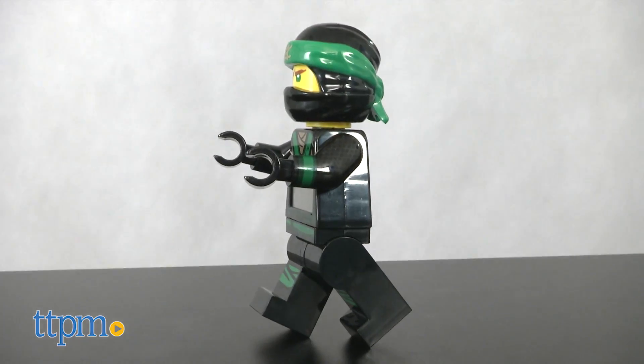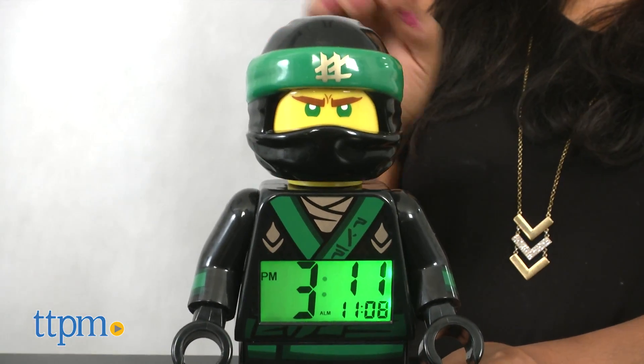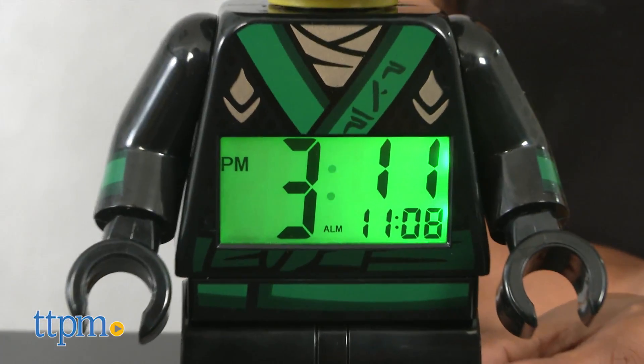The Lego Ninjago Movie Lloyd Alarm Clock requires two AAA batteries, which are included. This is for ages 6 and up and made by ClickTime.